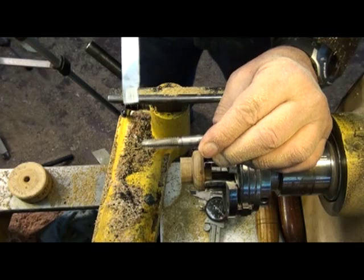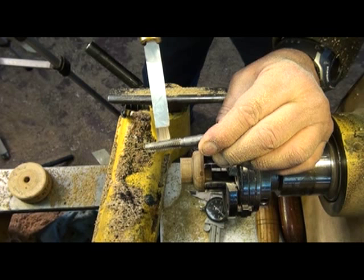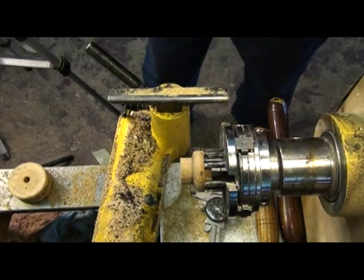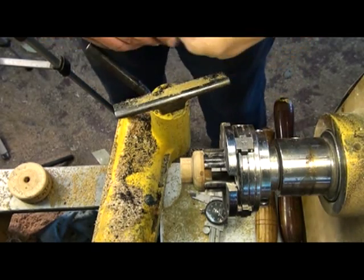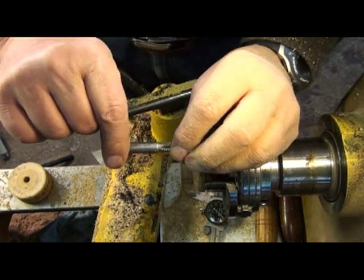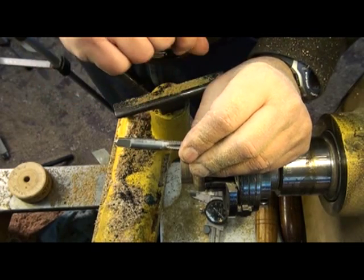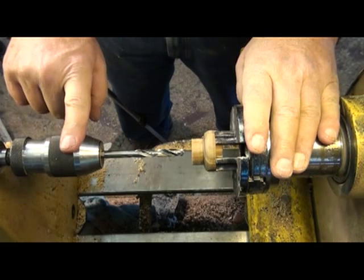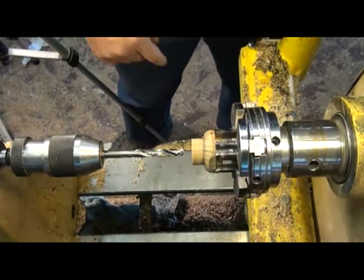Just to show you how that lines up: I've got my male thread chaser and that just fits right in there. That's one way to test it and make sure you get the right tap for your project. Something else that is on the machinist tap is the drill bit you need to use, and this one's marked 5/16ths. So with the proper drill bit chucked up into a Jacob's chuck in my tailstock, I'm going to turn my lathe on and drill that hole.